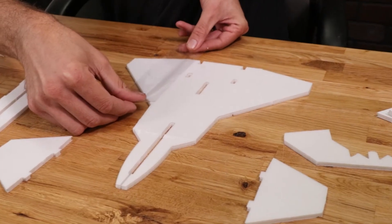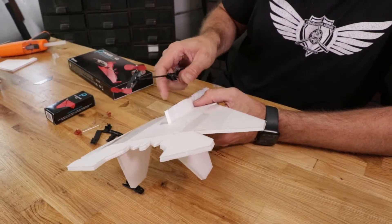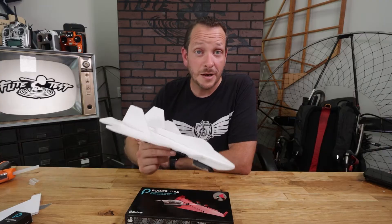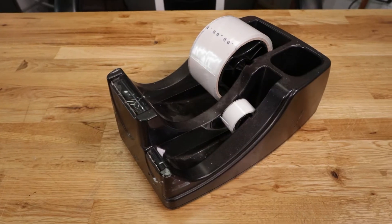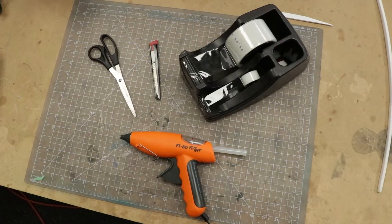With this build, we're not only going to show you how to build the FT22, but we're also going to show you how to install the Power Up 4.0 module, tune it, and go out and fly and have a great experience. So let's go ahead and get our materials in order. That's going to be a hot glue gun, scissors or a knife, two-inch tape, and also three-quarter inch scotch tape.